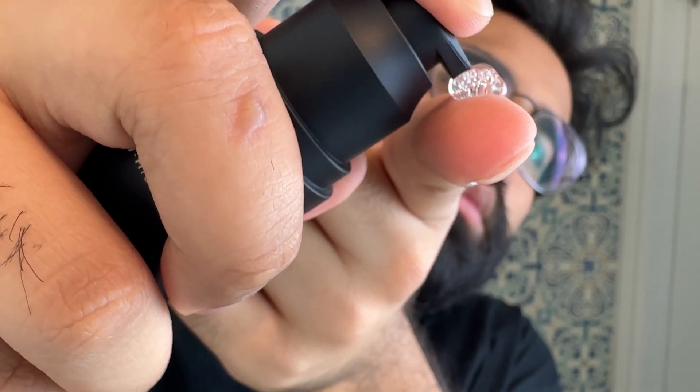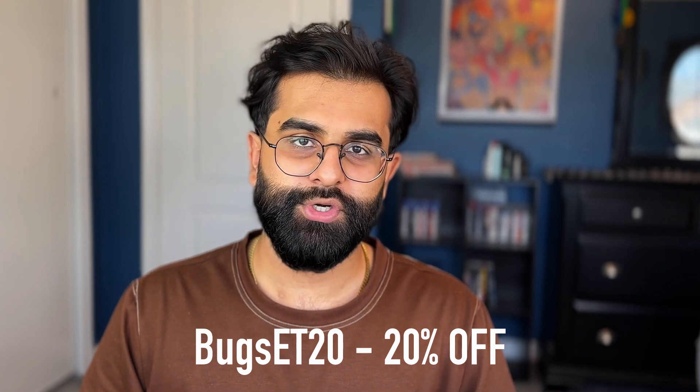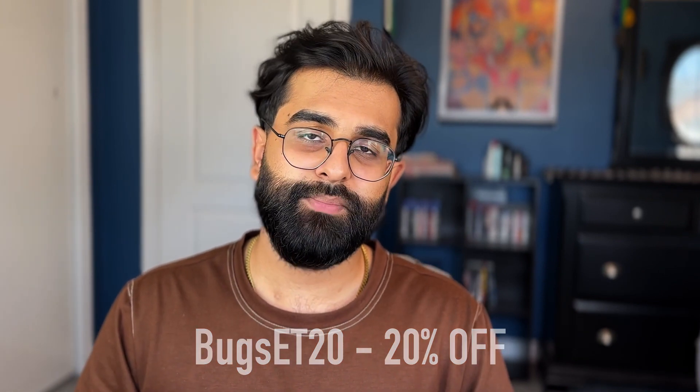Then I apply the activator serum, which activates the dormant hair follicles — I use this one every day. The combination of the beard roller and the activator serum is a great way to activate those dormant hair follicles underneath the skin. If you're someone trying to grow a beard and you don't have the means to go to Turkey and get a hair transplant, it's 2023 and this is the next best thing. You can use my code BUGZT20 to get 20% off your order — follow the link in the description box down below.